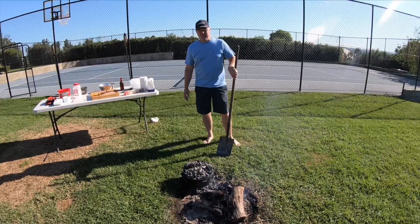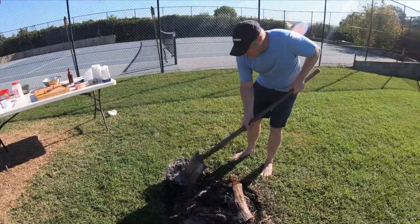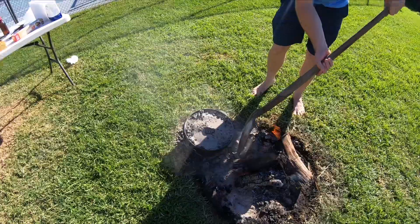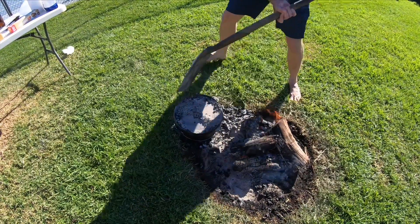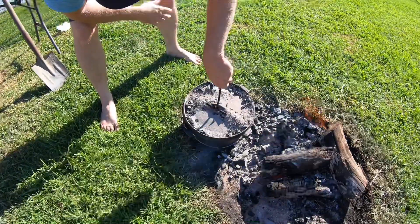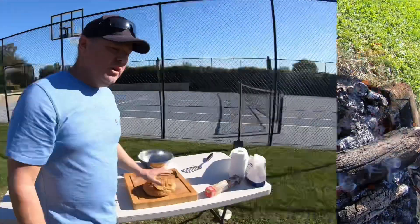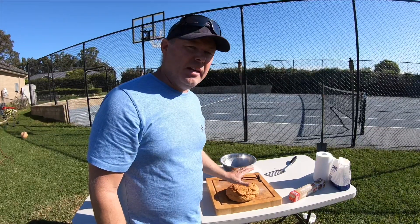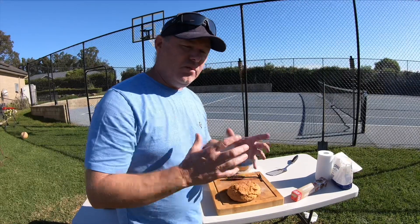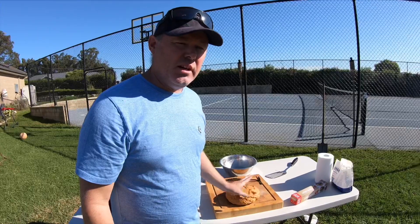It's been about half an hour — I actually forgot about the 20-minute check because I was inside having a beer. We'll see whether I've burnt it or whether it's come out pretty good. It came out absolutely perfect first crack! I'm going to let it sit for another 10 minutes to let all that heat absorb through the rest of the bread and then we'll cut it and see what it tastes like.